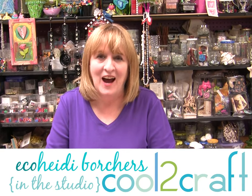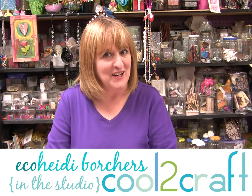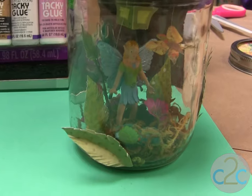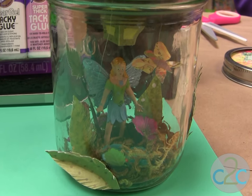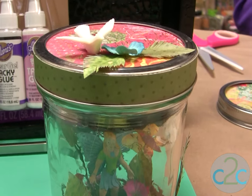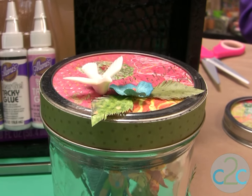Hi, I'm Heidi Borchers. I'm going to show you how to put a fairy in a jar — yes, a fairy in a jar. It's a very sweet gift to give or just to make for yourself. You'll use a little plastic fairy, some moss, and some leaves made out of scrapbooking papers, and you have a delightful gift.